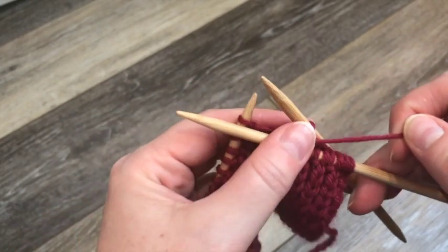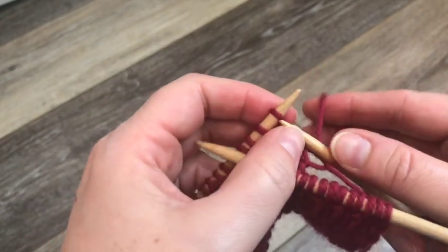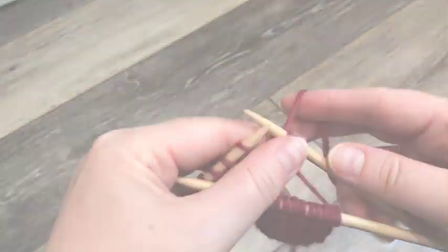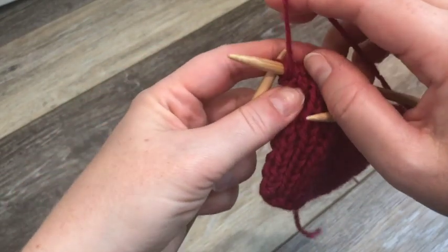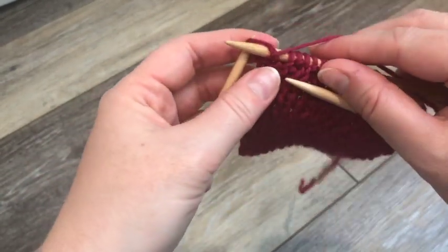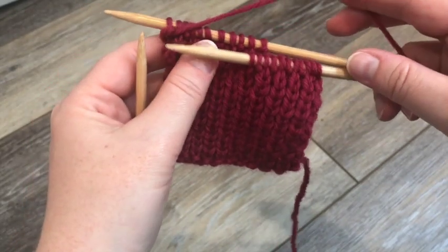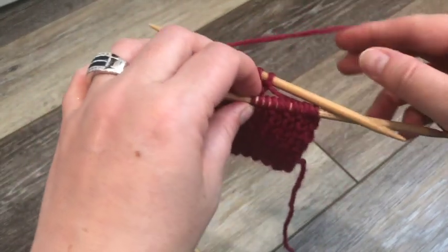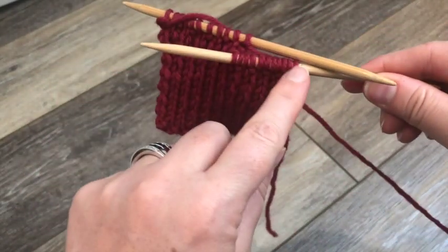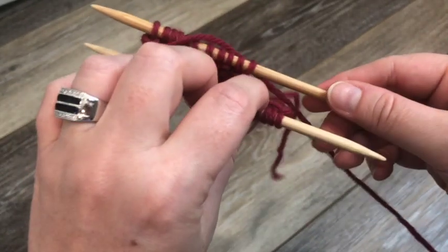That loop stays long. Now we're going to work in K1 P1 ribbing to the end of the needle. Here we are at the last stitch and it's going to be a purl stitch. We've still got our 11 stitches on hold on our DPN or cable needle. We can set aside our working needle because now what we're going to do is work the cable — knitting in pattern off this cable needle.